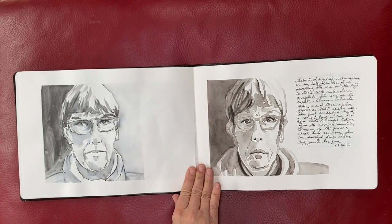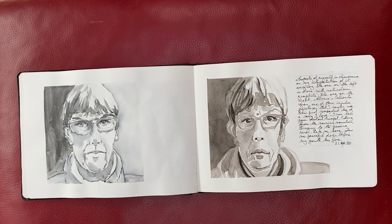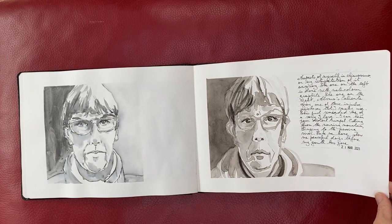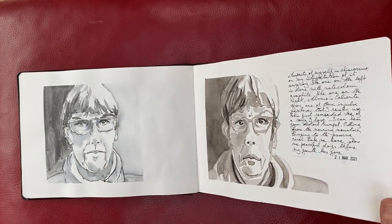Two self-portraits. The theme for Dublin Sketchers was chiaroscuro — probably pronouncing that completely wrong, I don't speak any Italian — but basically light and dark. I just explored how to sketch with a strong sense of light, like one side of the face in the light, the other more in shade. Interesting.